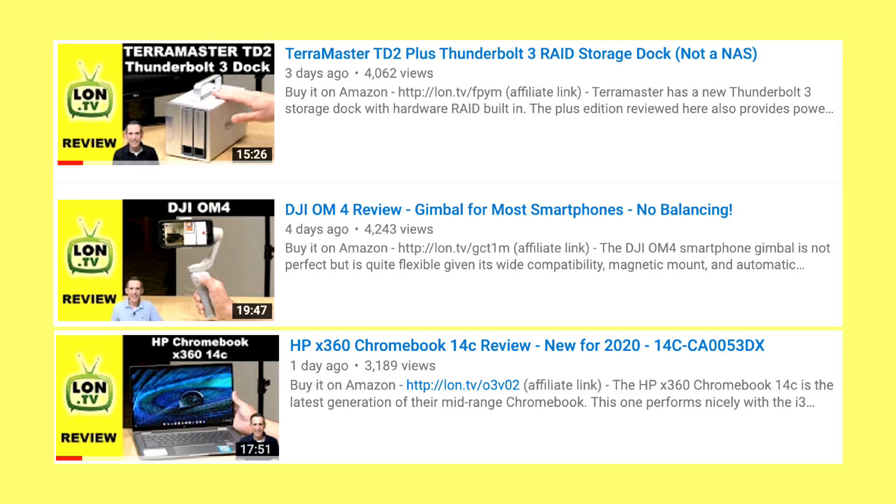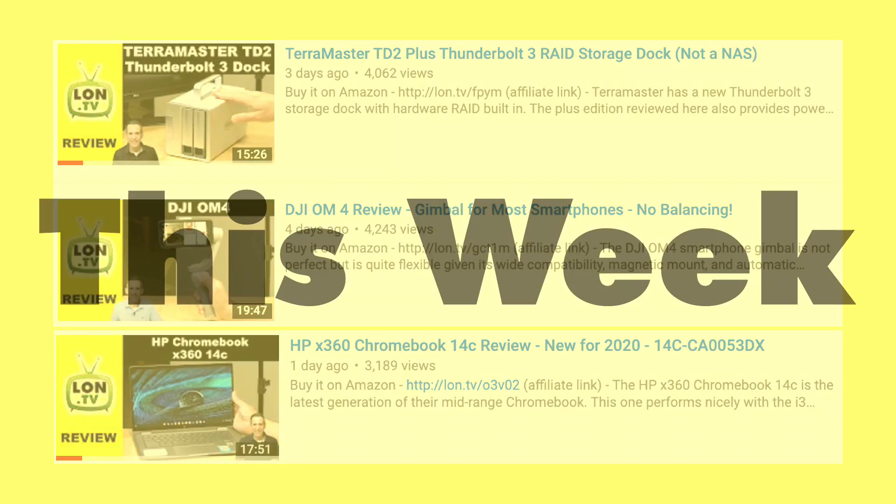What's fun about these live streams is that you can see the progression of taking something out of the box, going through initial evaluations, and then eventually getting a review video done out the other side. Sometimes I actually shoot the review while I'm doing the live stream, and I typically pop on during the day while I'm working on this stuff — so set your notifications and you can tune in and join the fun.